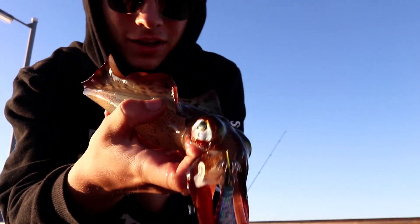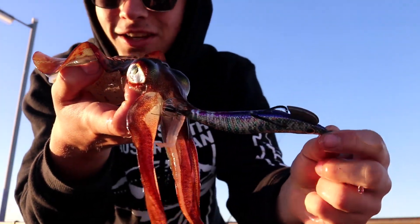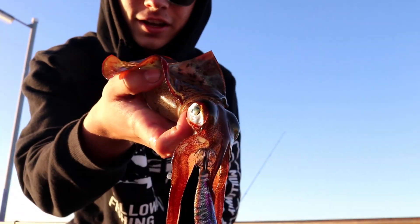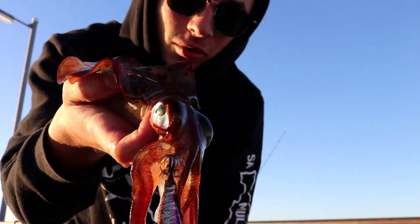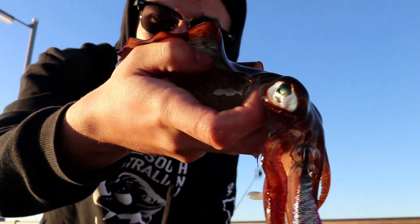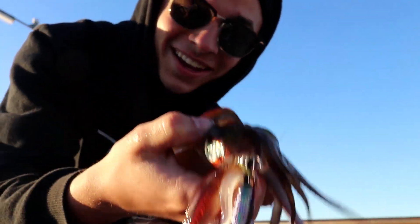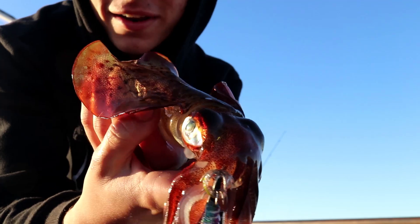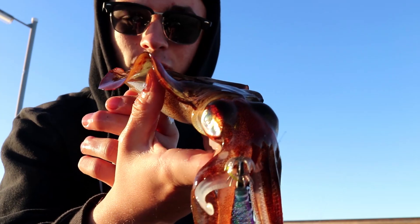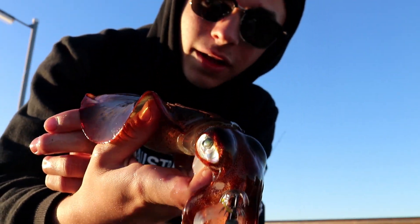Well there we have it guys — first little squid of the morning! That was on the second cast on that little Evergreen jig. It just looks so good — look at the colours on that thing. He's not the biggest but at the end of the day that is firstly going to be dinner for me, and hopefully the next one's going to be bait. Switched up to a different colour jig and almost straight away hooked up. We'll get her back out there and hopefully get a few more.